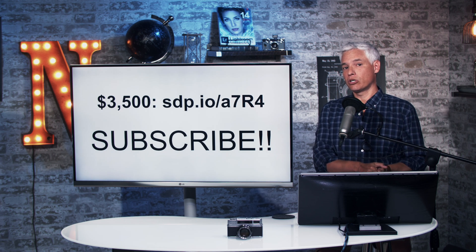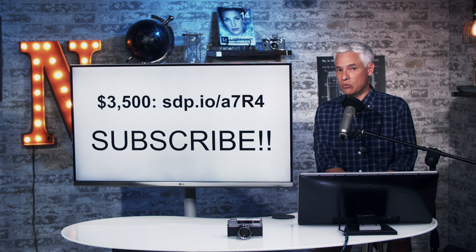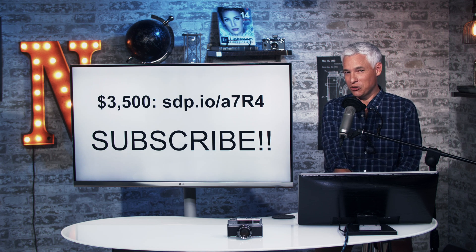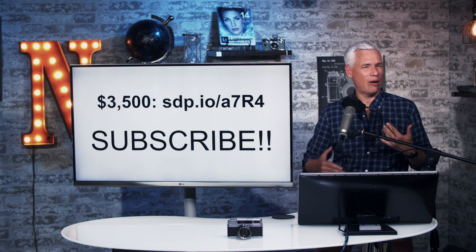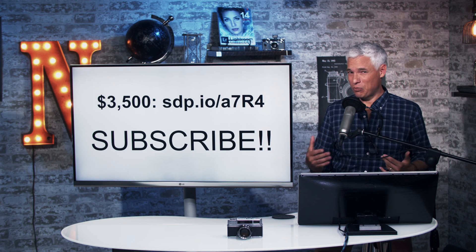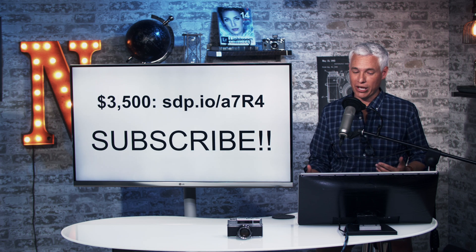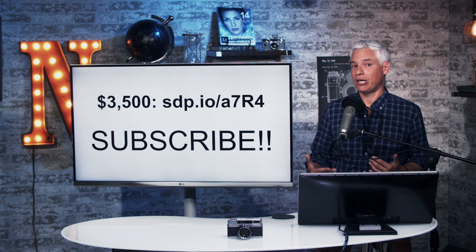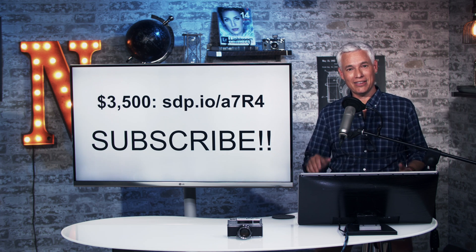Subscribe to see our full review. We're going to compare it against cameras like the Nikon Z7, Fuji medium format cameras including the GFX 100, to see just how much more detail you get and whether the pixel shift in the Sony will allow it to outperform medium format cameras. If you have follow-up questions based on our time with it so far, write a comment down below.